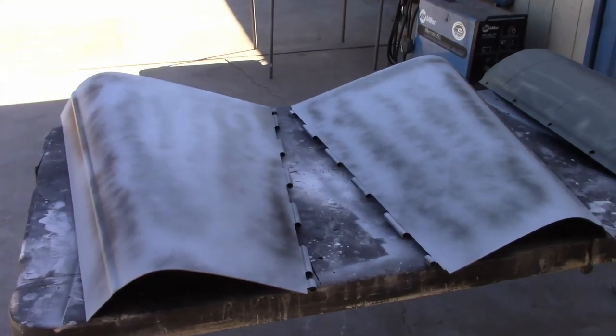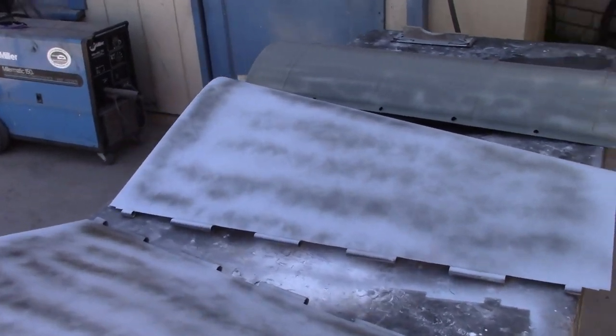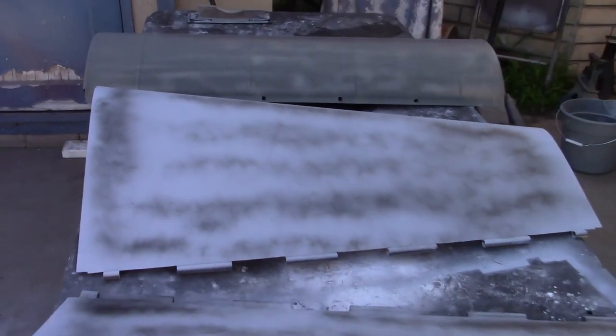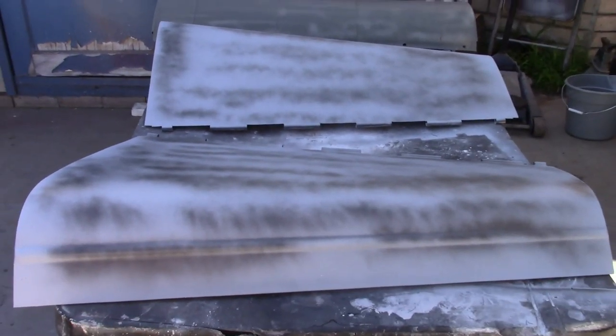The tops of the hood have also been primed and guide coated and are ready to be block sanded. Now some of this is ready to paint and some of it will be in a few days. The original plan was to match the color that's on it so that we don't have to paint the inside of the body, the door jambs, the inside of the tank, or the firewall — because that's going to save a lot of hard work, and there's nothing really wrong with the paint on those surfaces anyway.